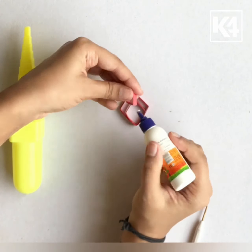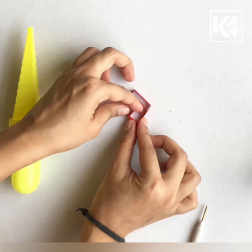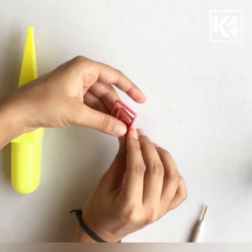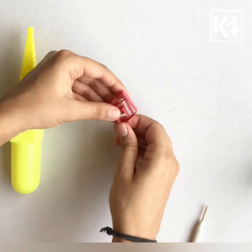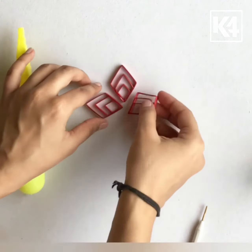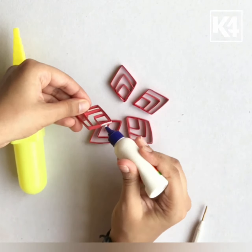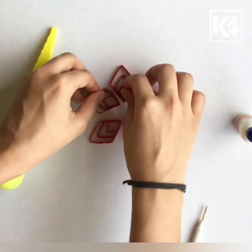I will do the same for the third part. We will need five of these. I am gluing all five together next to each other.